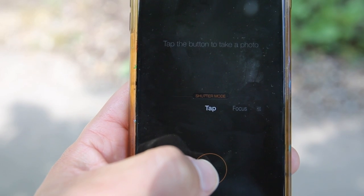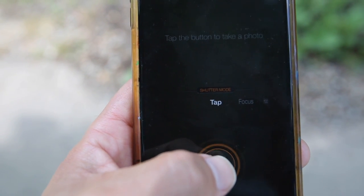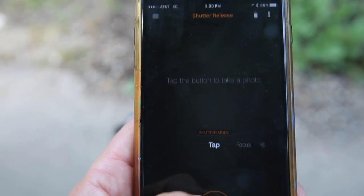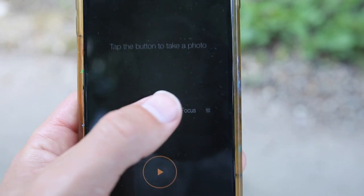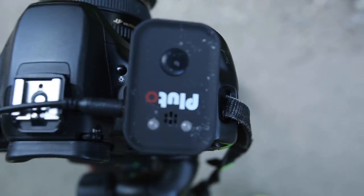The first option is Tap — you have everything set on your camera and hit this play button down here and it will take a photo. The second one is firing off pretty easily.